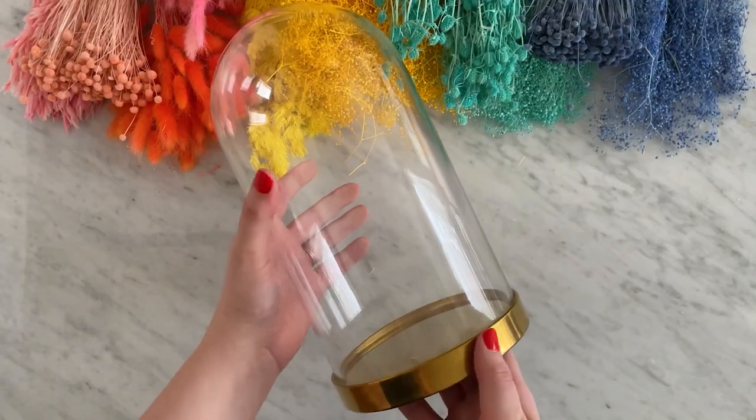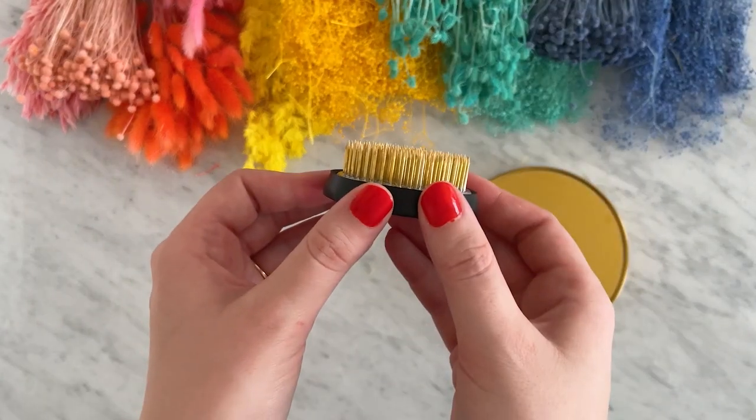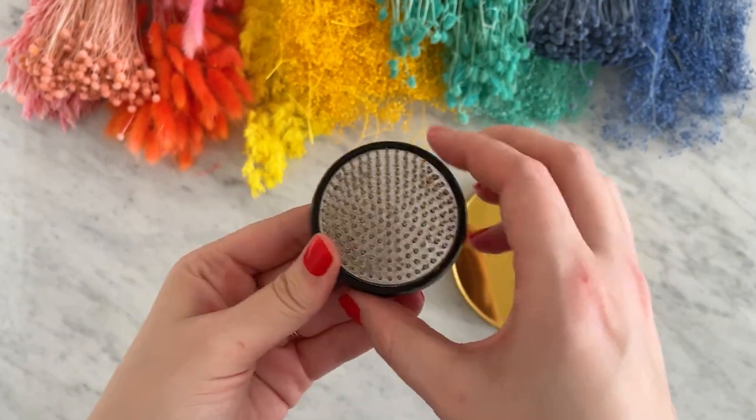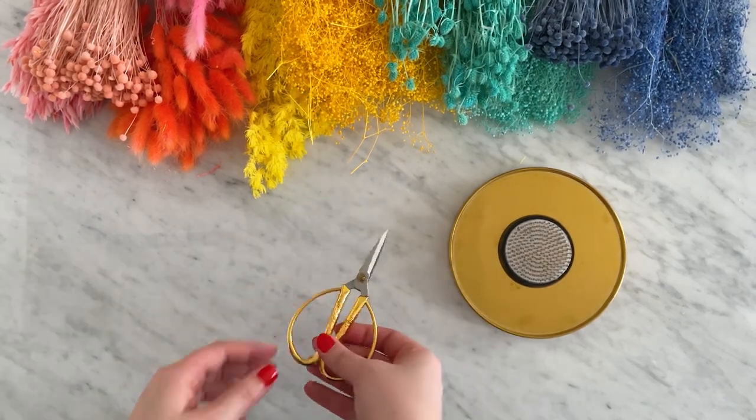You'll need a glass cloche — I found mine at Ikea, but you can also check Michaels or Amazon. You'll also need a metal frog pin. If you've never worked with a frog pin before, they are extra sharp, so please be careful. Scissors are also handy, and any basic pair will work.